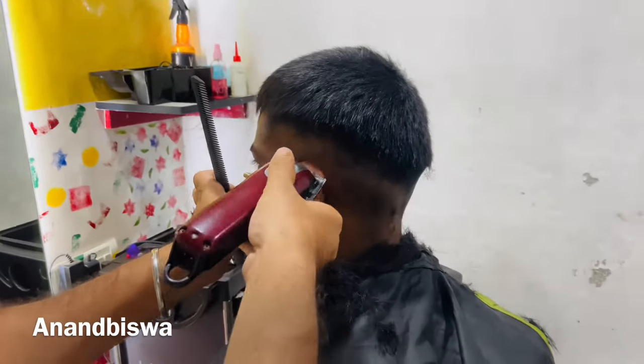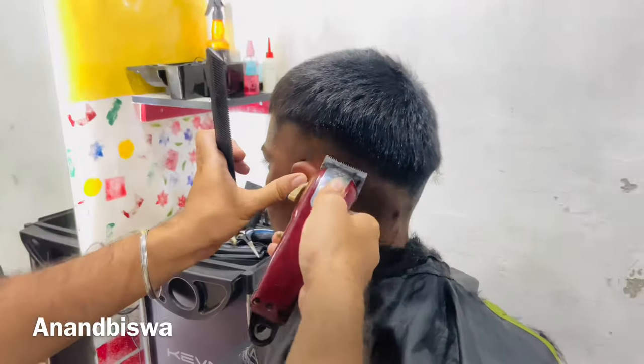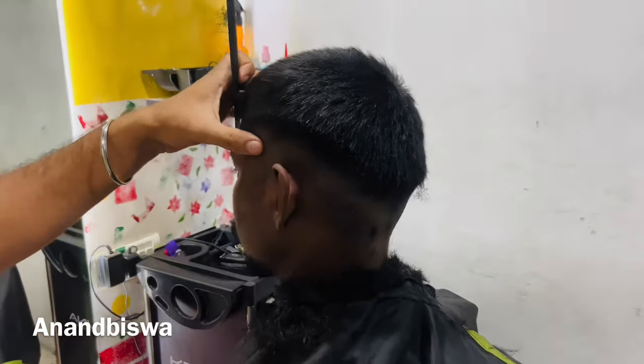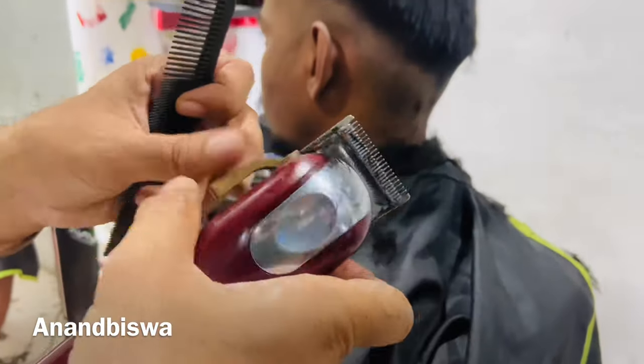Let's take an angle. If you have a new model, you can use the model. Here is the model — side and back. The model is 0.5.